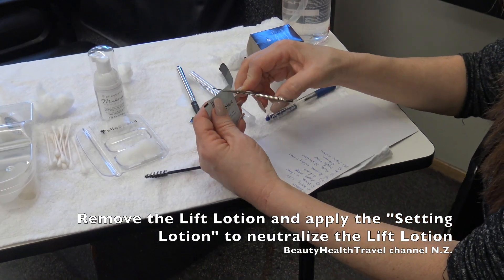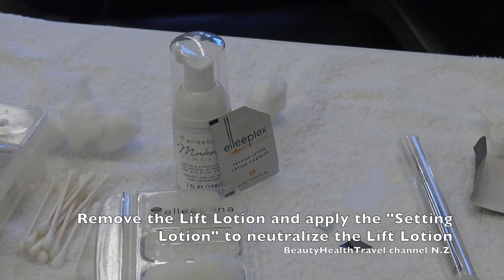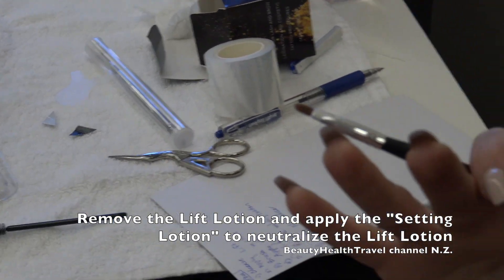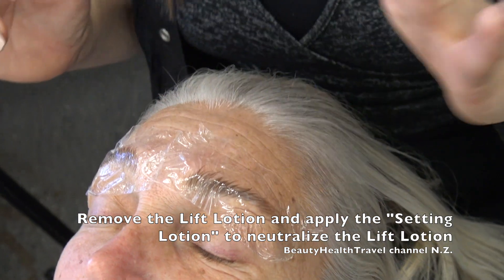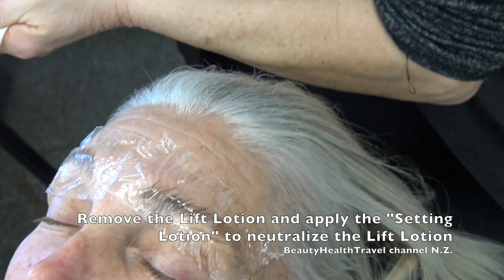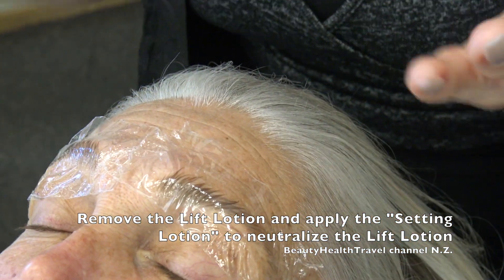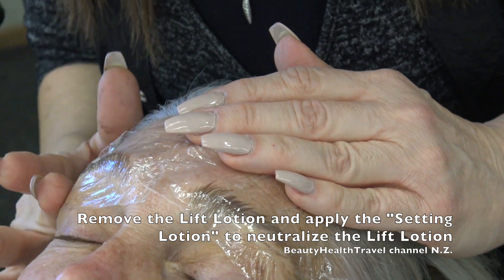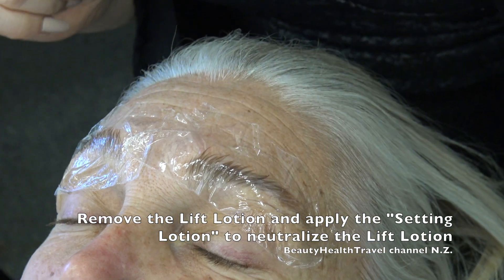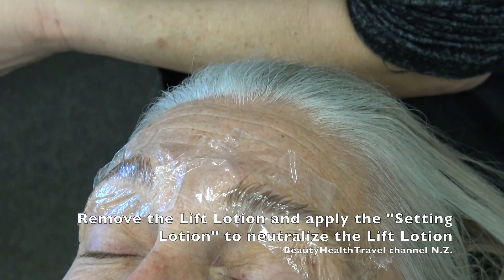I'm just getting ready for my next step. On Miss Samara last time she got pink, and so this time I want to watch and make sure that she doesn't get pink. I want to look at her skin and make sure it's not getting pink. We definitely don't want to leave the client and go do something else. It almost looks like even her color is getting a little bit lighter. Yeah, the product is like an ammonium thioglycolate — something like that.